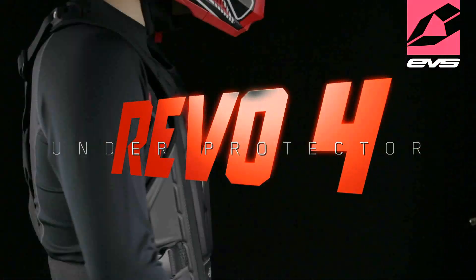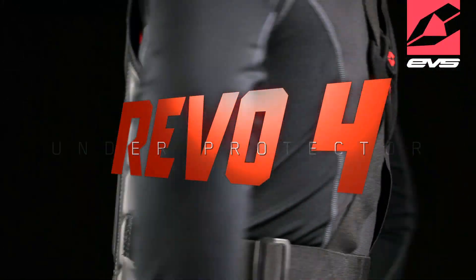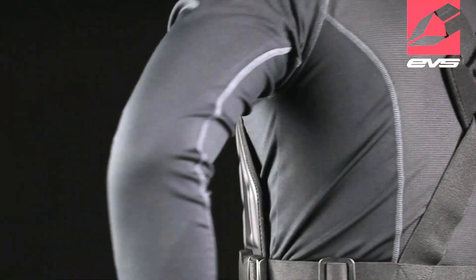The new Revolt 4 from EVS is an ultra-lightweight and form-fitting underprotector, designed with the comfort to be worn under the jersey while providing hard-hitting roost protection.